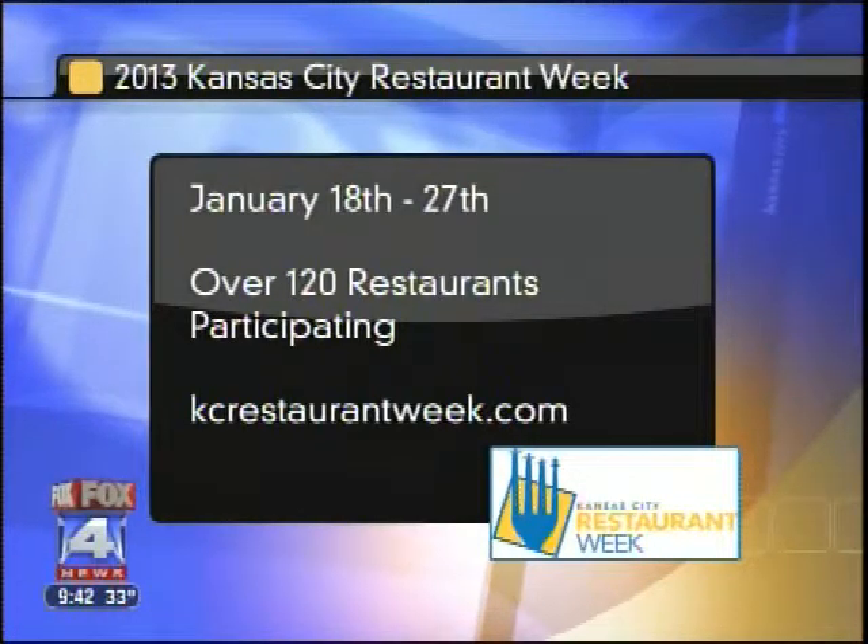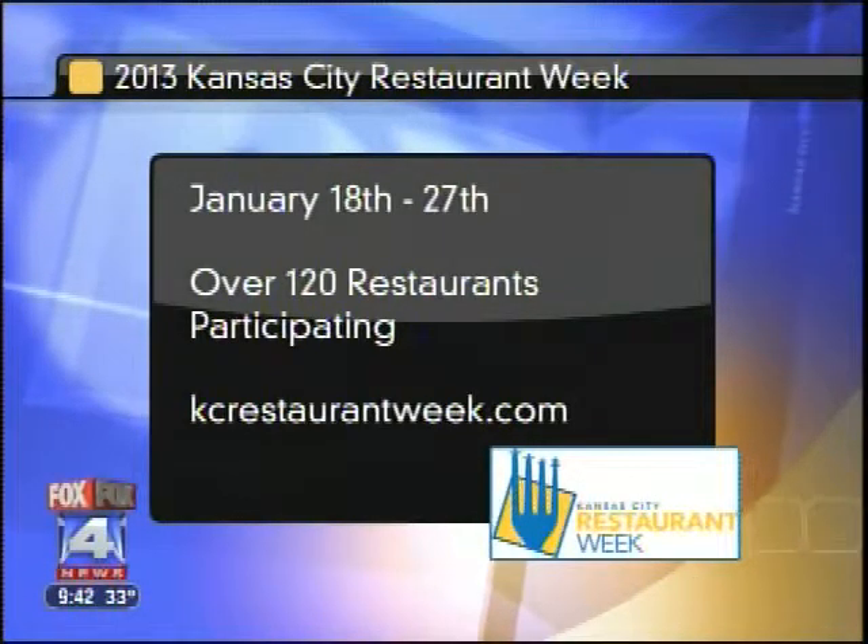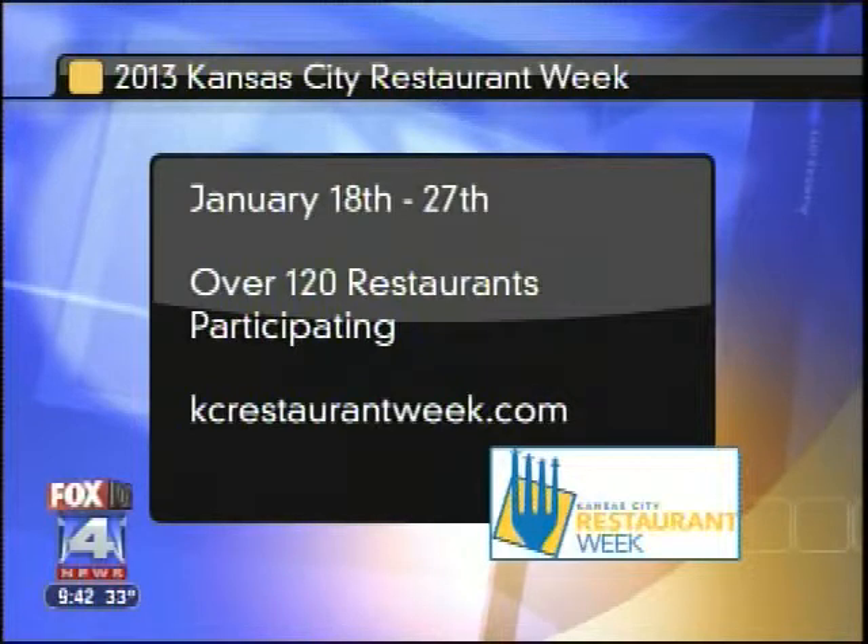2013 Kansas City Restaurant Week, January 18th to the 27th. More than 120 restaurants are participating this year. You can go to kcrestaurantweek.com for more info. Thanks so much for being with us.